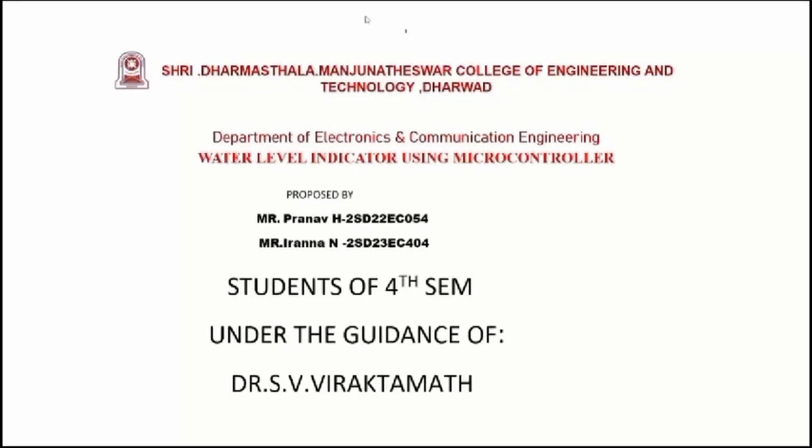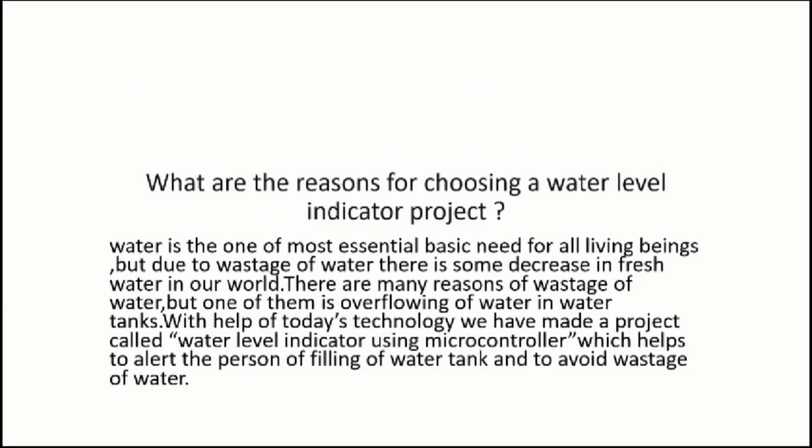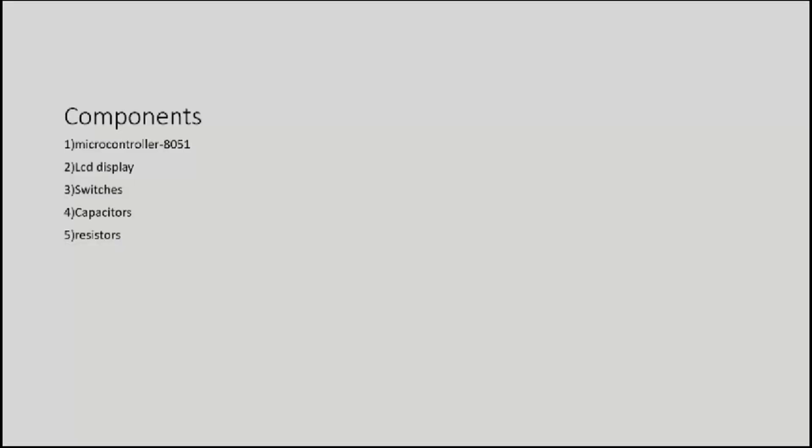Hello everyone. Myself Irana Nekar and my teammate Pranavich, from 4th SEM ENC department, A division. We are here to show a project on a water level indicator using the 8051 microcontroller. Water is one of the most basic elements needed to survive.